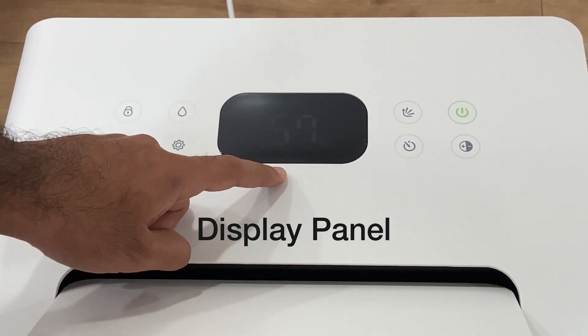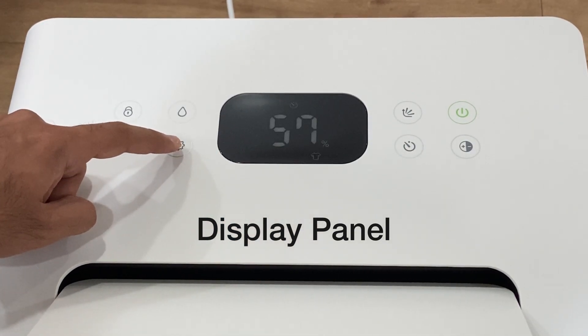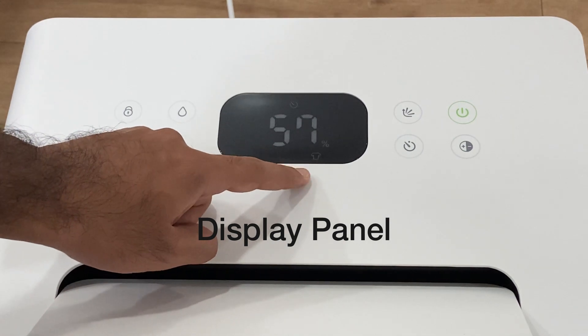You will see the icon of silent mode on the display. The display will dim and the dehumidifier will run on low speed. You can tap on the settings key again to set the dehumidifier on dry mode — you will see the icon of dry mode on the screen.